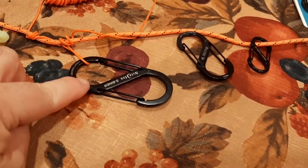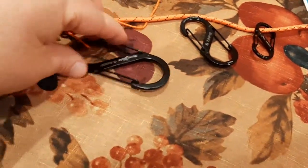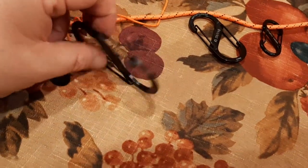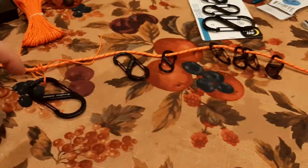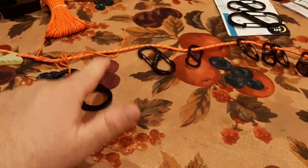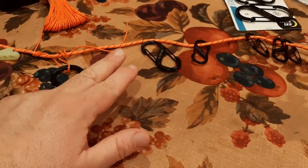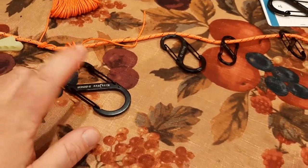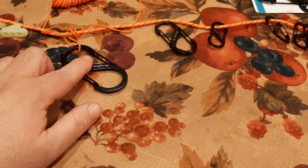I like to use the number four S-biners for tarps. These are rated at 75 pounds, which gives you 150 pounds of total pulling strength. You never know when it's going to get windy or breezy, or if you're caught in snow or rain — it's just nice to use a heavier S-biner for that purpose.